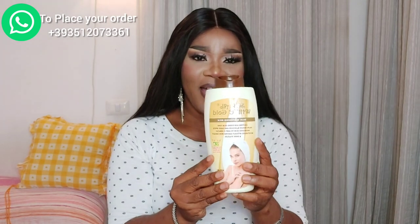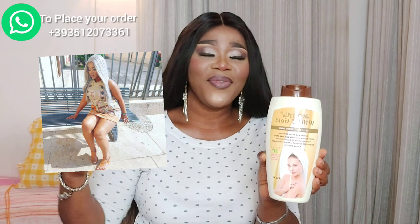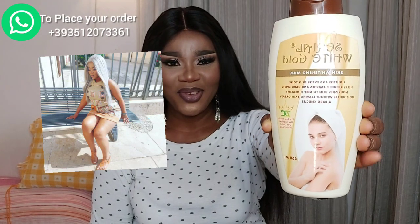Just give it a try — it will not bleach you. Forget about the name Serial White Gold; it will not bleach you. Whether you are caramel skin, dark skin, oily skin, or dry skin, you can use it. Look at me — I'm flawless, I'm beautiful and wonderfully made. I don't need to be five shades lighter. I'm good, I'm blessed. Give it a try; there's no harm in trying.